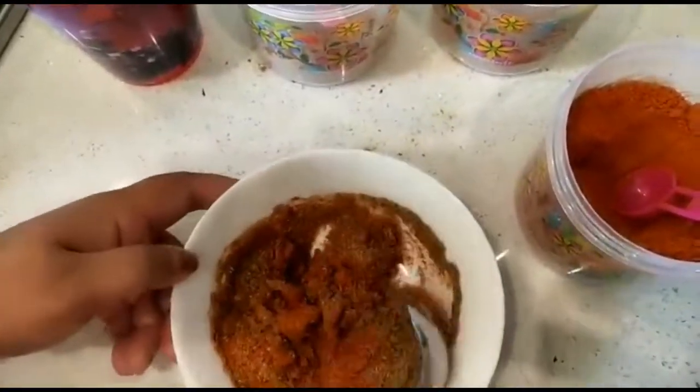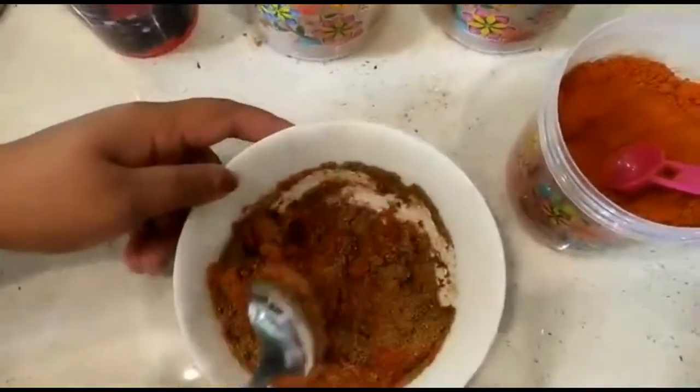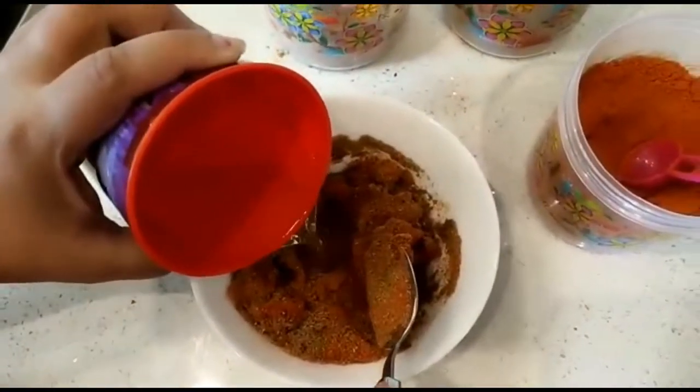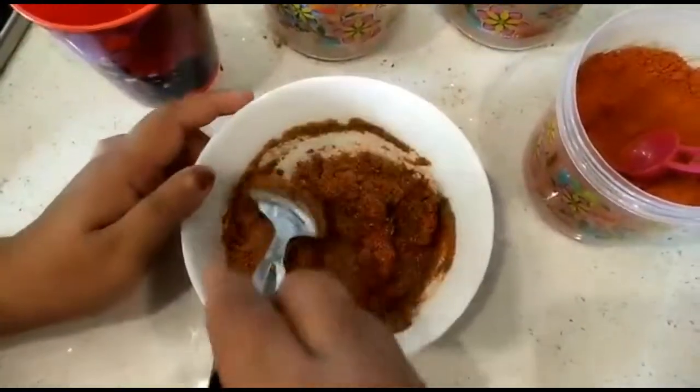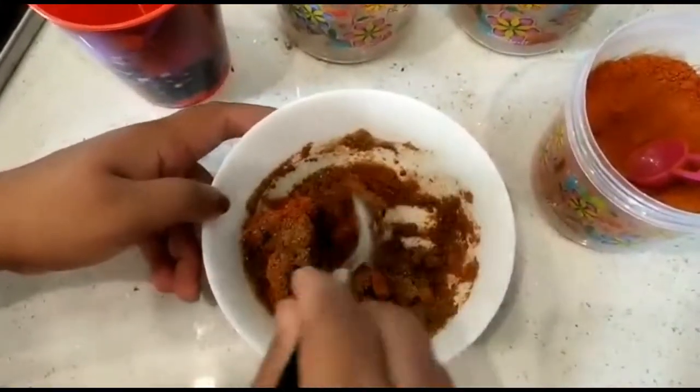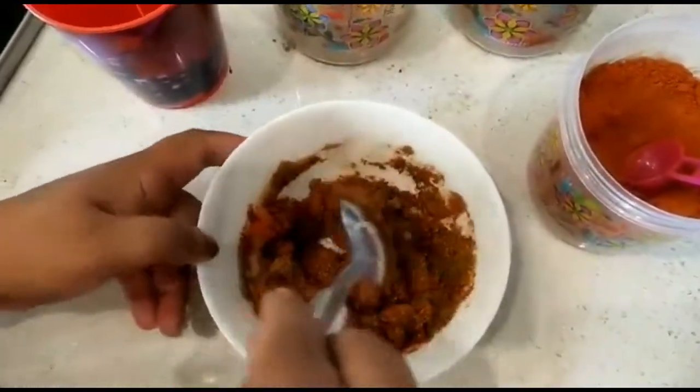It's a fresh taste of the rice. I'm going to put the meat on the top.